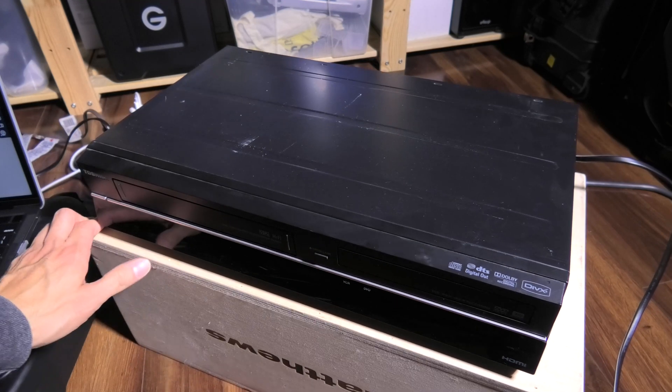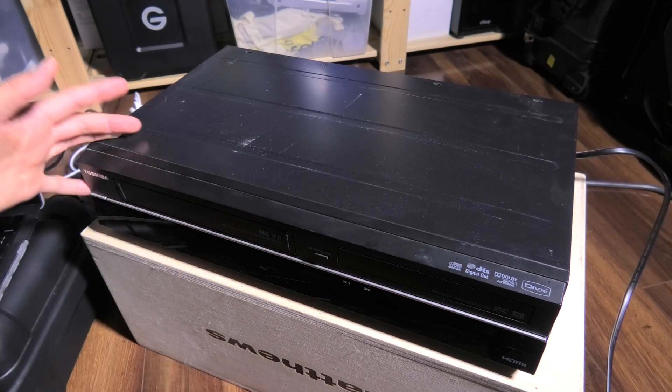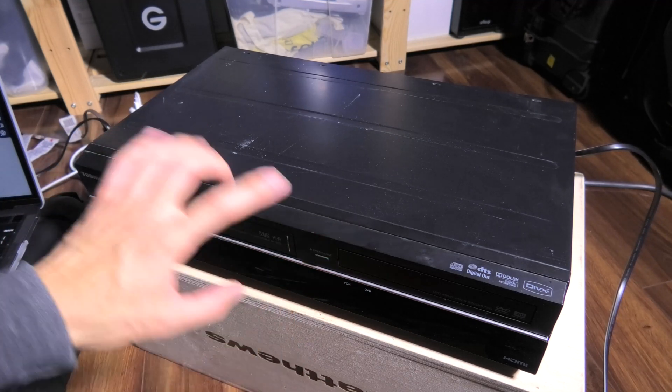I'm editing in Premiere Pro. I can't show you the actual tapes because they're not mine to share. But I just wanted to go over, since I'm about to do it anyway, the process of how I capture or digitize VHS analog and DVDs.